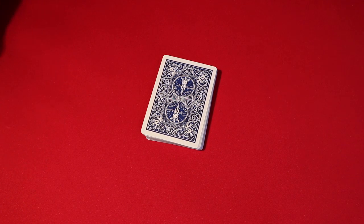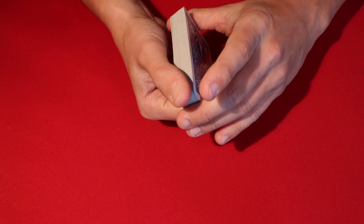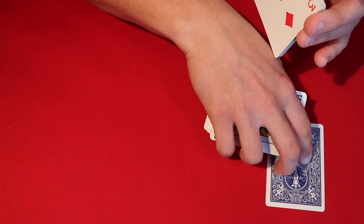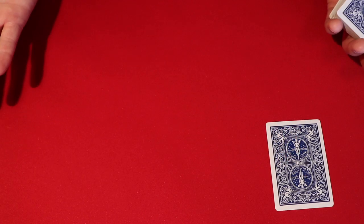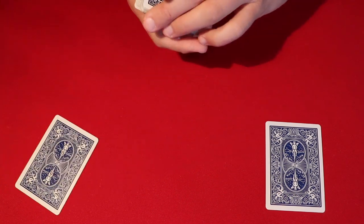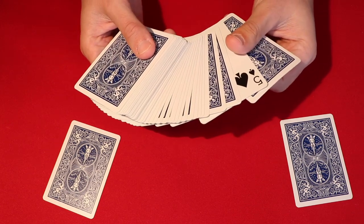I already have a video teaching the slip force — this trick uses a bare-bones version of it, and you can use whatever force you want. I'll leave a link to the force I teach in another video. What you do is slip force both top cards: they say stop wherever, and the top card is the card they stopped at. You give that to the first spectator and hold on to it. If you only have one spectator, you tell them you're going to make them pick two cards. You go into your slip force again for the second card. You want to make sure that when you do the trick, you grab the right spectator's card — the first card selected, the five of spades, is second from the bottom.